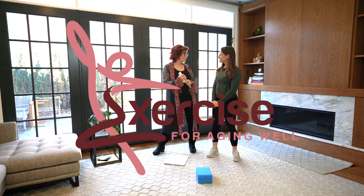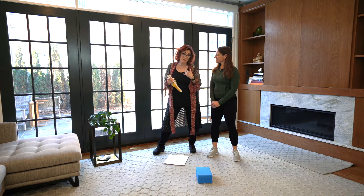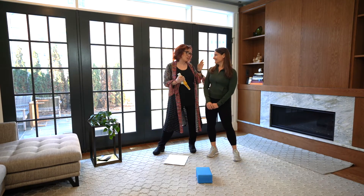A good title for this segment would be: my right knee is 84 years old. I'm not 84, but there's a story there.